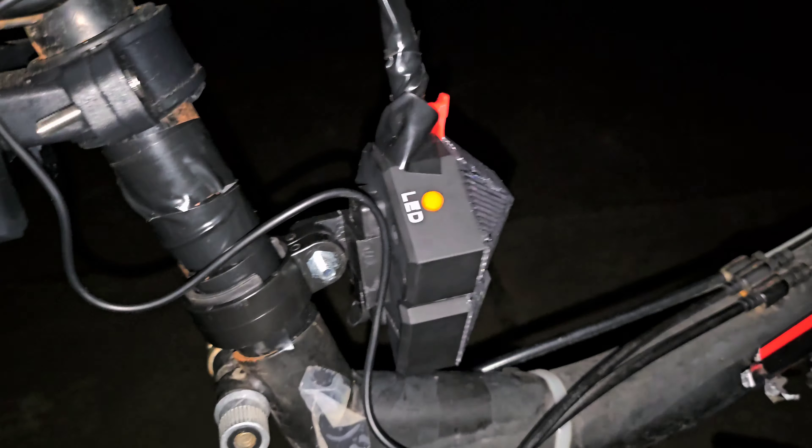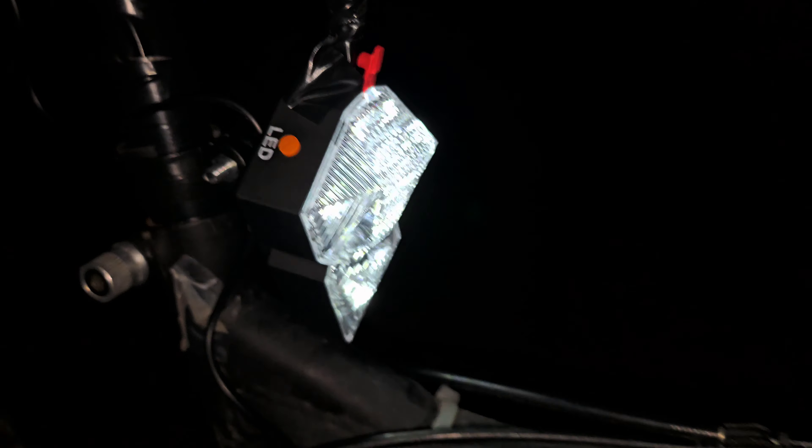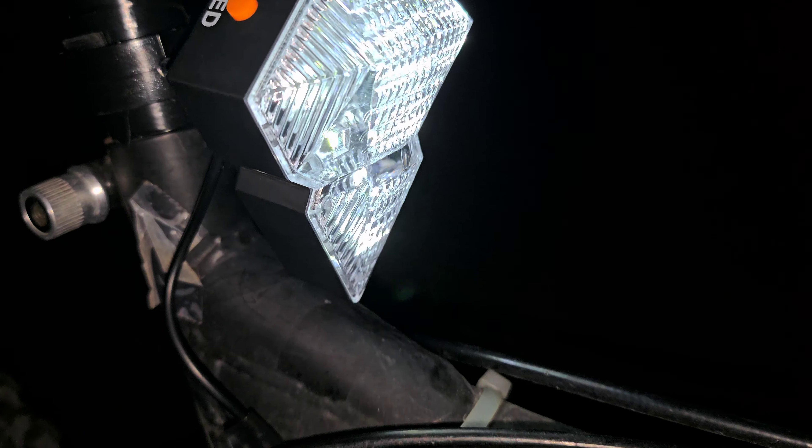Hey guys, I got another bike light here. The first thing you're probably wondering is why it's mounted backwards on the post. Well, this was supposed to be a taillight, but it's white, and white really isn't supposed to be used as a taillight color. So I decided to use it as a front light instead, but that still doesn't answer why I put it on the seat post.